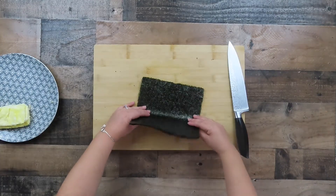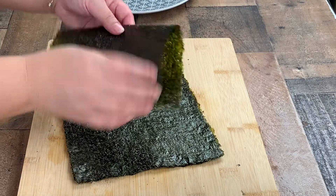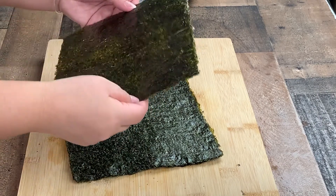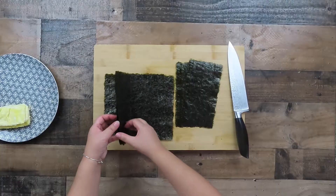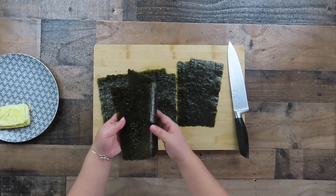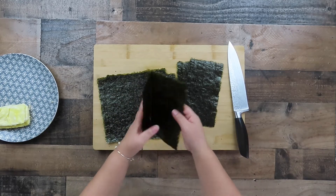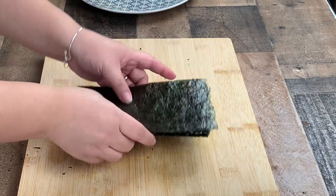Take out four nori sheets from the packaging and fold them in half to break them — you can then easily rip them apart. Once you are done, you should have eight pieces.